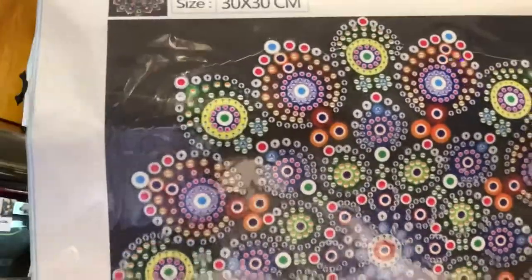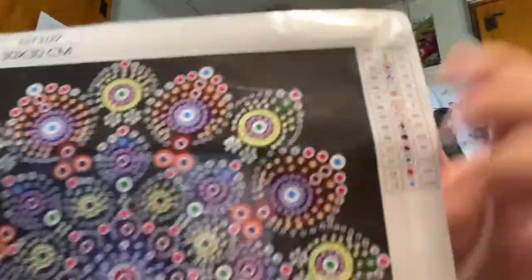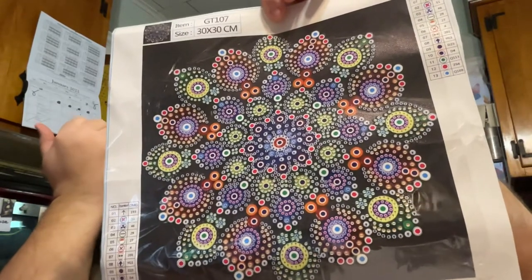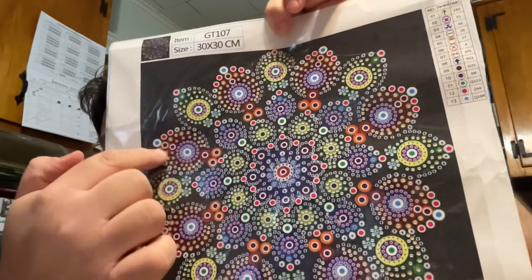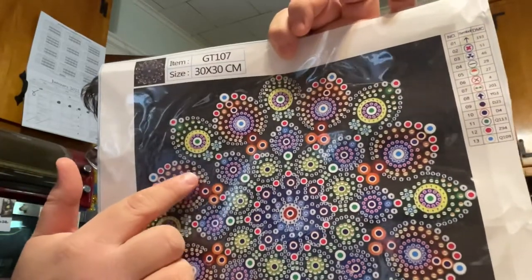The first one — they're all 30 by 30s. This one has 13 shapes, colors, and sizes. It's really pretty. It has a partial colored background, so the black background is not diamond painted. This is the painting — very pretty. The black background will really make it pop with all these colors. I like this one because you get the rhinestones and then you get the different size rounds. You have the regular size and larger ones, and that's going to contrast and look really great.